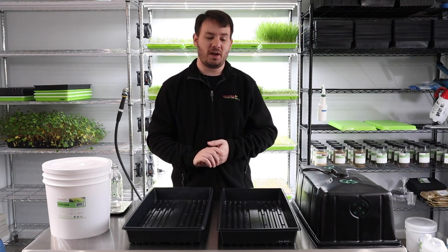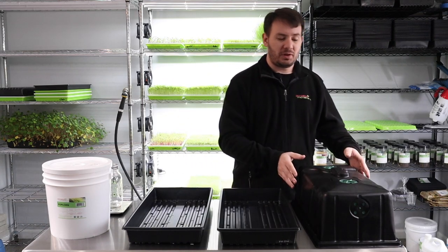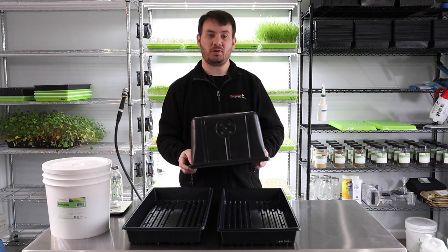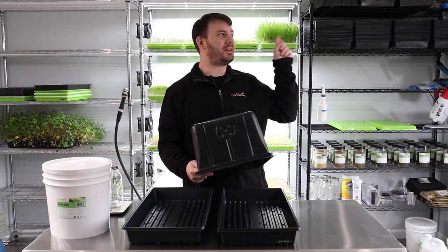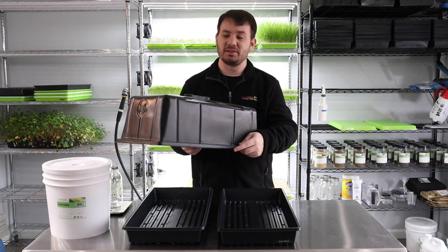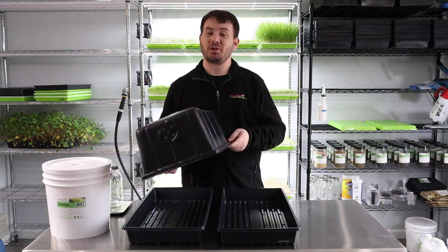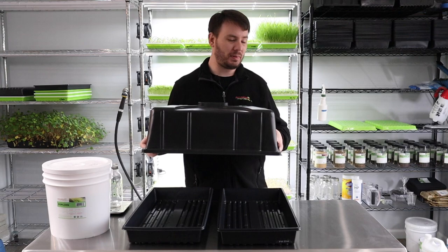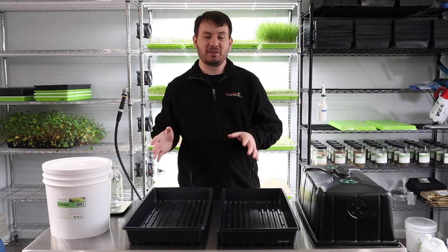We need a few things to grow popcorn — it's a pretty easy grow as long as you have the right tools, and the right tools aren't so bad. First off, we need our blackout dome. I just posted a video on how to actually make it — it's pretty easy, anybody could do it, so go check that video out.